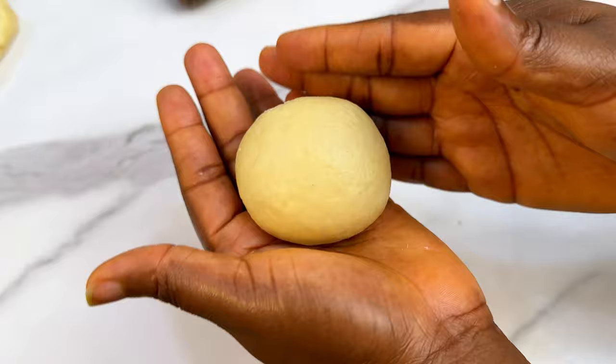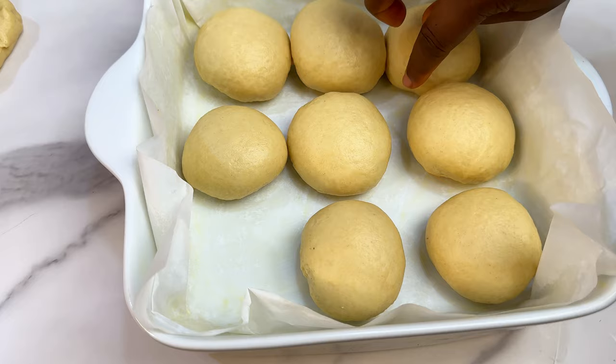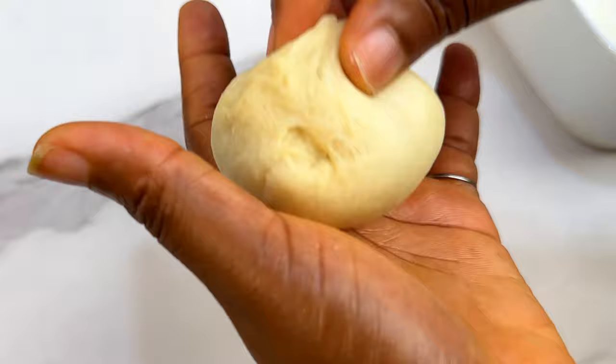Repeat the same process for the other dough balls and strategically arrange them in your baking dish. I ended up with nine dough balls fitting into my baking dish. Quick shout out to Press J for commenting on our previous video — if you want a shout out, drop a comment below! My name is Tosin and my goal is to help you become a better home cook with step-by-step recipes.